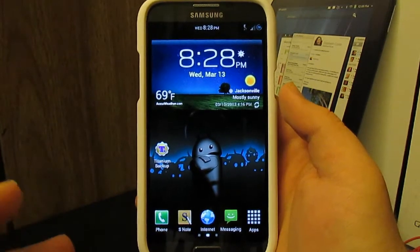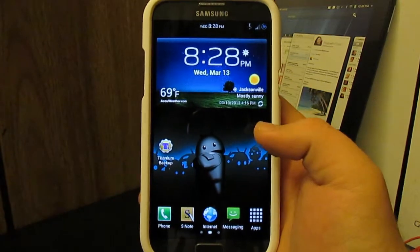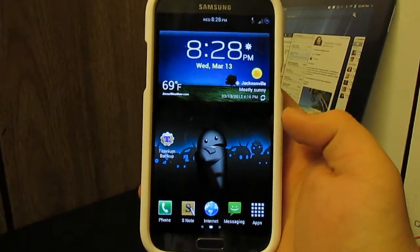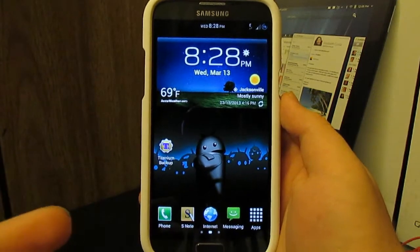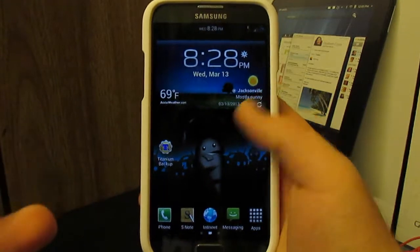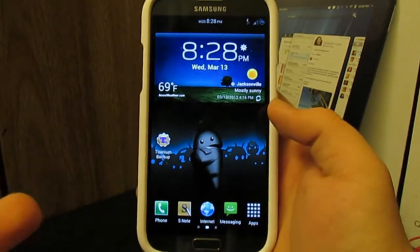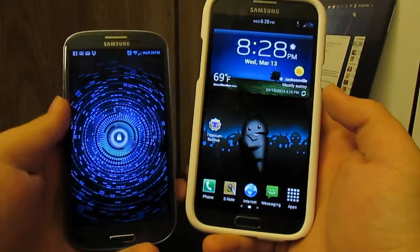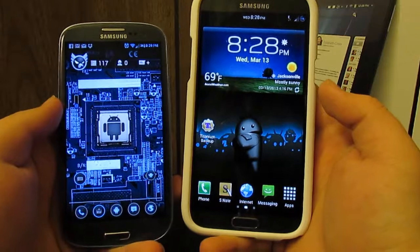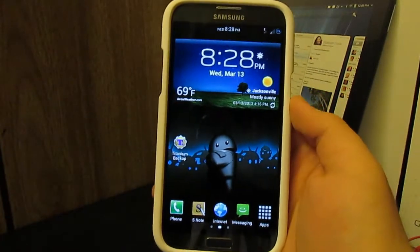Since we're on AT&T, you probably may not have seen it, but it's still a really awesome ROM and I just wanted to make a video about it. I'm going to do my review first and then show how to install it afterwards. Up front it looks pretty much like a stock TouchWiz ROM — it's got all the TouchWiz widgets, the launcher. You can change that launcher to Nova if you want, but I'm running Nova launcher so it's more customizable.